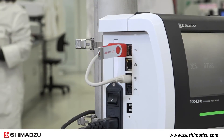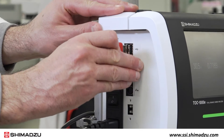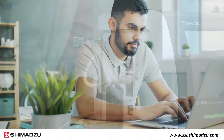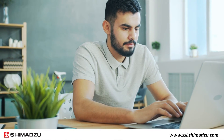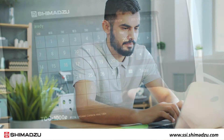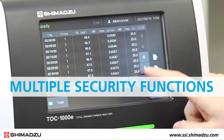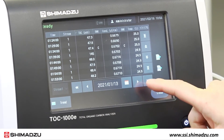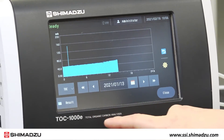The TOC1000E can output data to a USB flash drive in text, CSV, or PDF format. You can also check results remotely from a web browser without the need for special software. Additionally, the TOC1000E is equipped with multiple security functions supporting data management procedures and compatibility with 21 CFR Part 11.